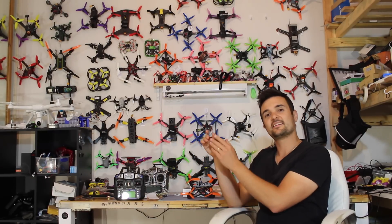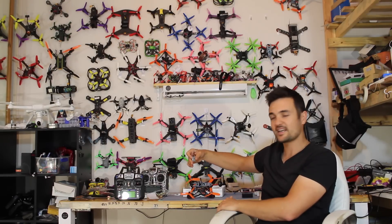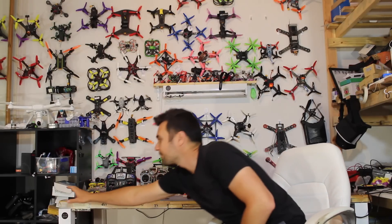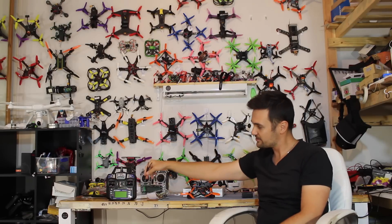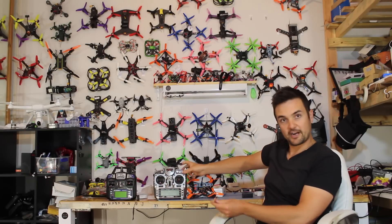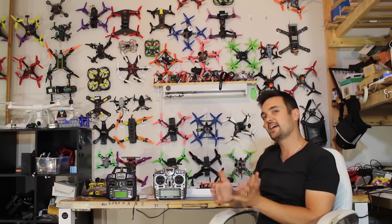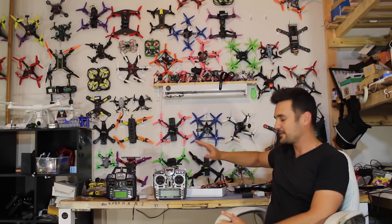Most receivers speak one language on each side — the drone language the drone needs, and one other language for the radio. So the key thing to make sure: if you get a radio that speaks Japanese, make sure you've got a receiver that speaks Japanese and English. If you've got a radio that speaks French, get a receiver that understands French and passes English to the quad. Whatever radio you get, make sure you have its corresponding receiver.